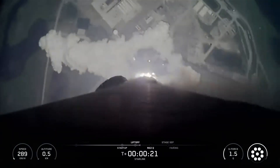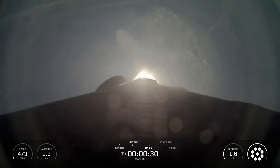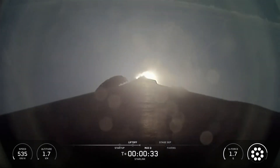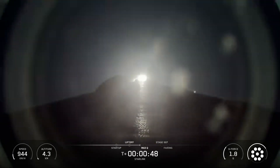Vehicle is pitching downrange. Hello friends. SpaceX Starlink mission 6-86. SpaceX's Falcon 9 launched 29 Starlink satellites to low-Earth orbit from Space Launch Complex 39A at NASA's Kennedy Space Center in Florida. This was the fourth flight for the Falcon 9 first-stage booster supporting this mission, which previously launched three Starlink missions.